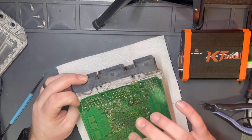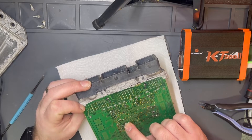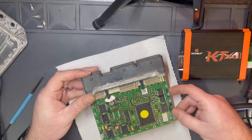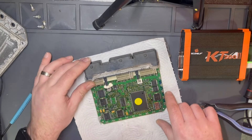The EEPROM to install the emulator is on this side, but I will not install any emulator. I will proceed with reading and making the connection.